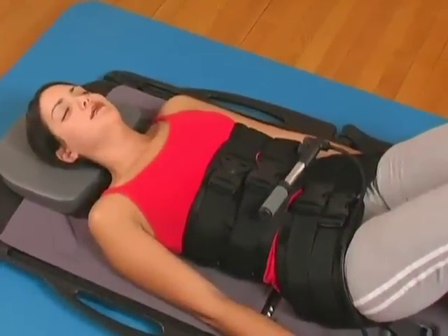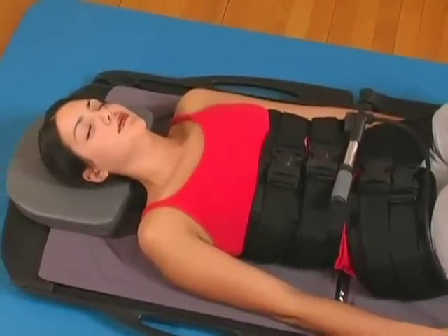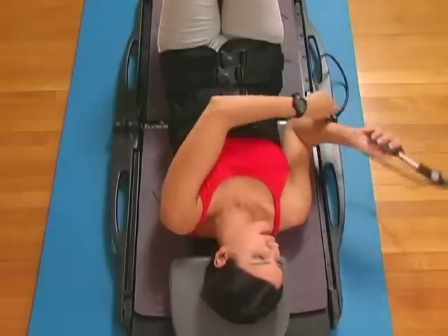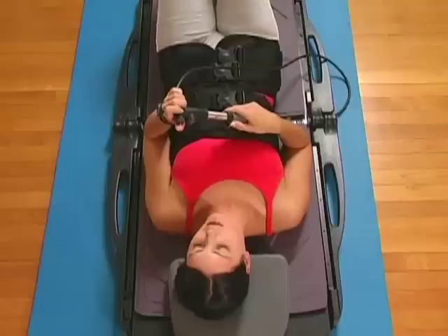In case of an emergency, press and hold the release button until traction is in the neutral position. After the traction treatment is complete, press the release button to reset the traction back to the neutral position.